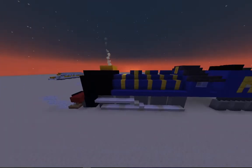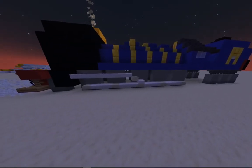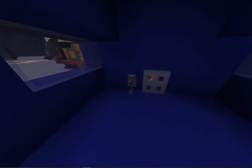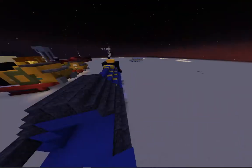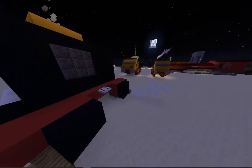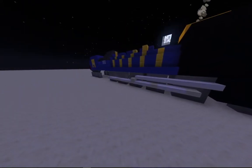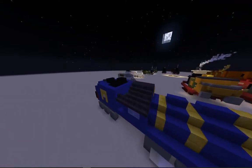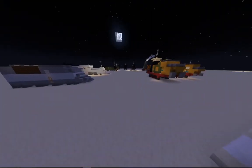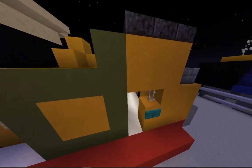Now, this is a steam locomotive I made for a friend. So, this is meant to be a 9F — yes, 9F. So this is a 2-10-0. A 9F is one of my 10th favourite steam locomotives. There is one 9F in the UK where I am — at the National Railway Museum, there is the Evening Star, you can go and see that one. And there is another 9F at the Yorkshire Moors Railway.